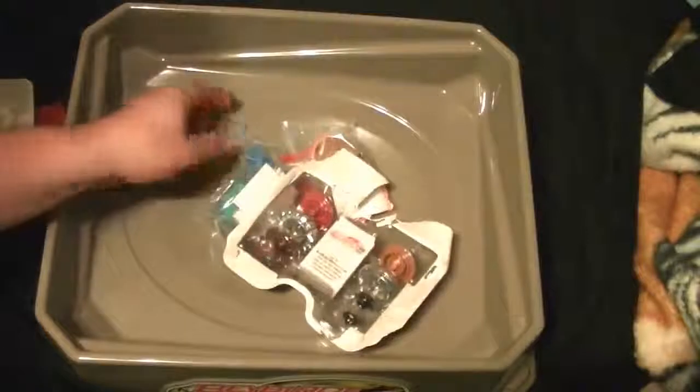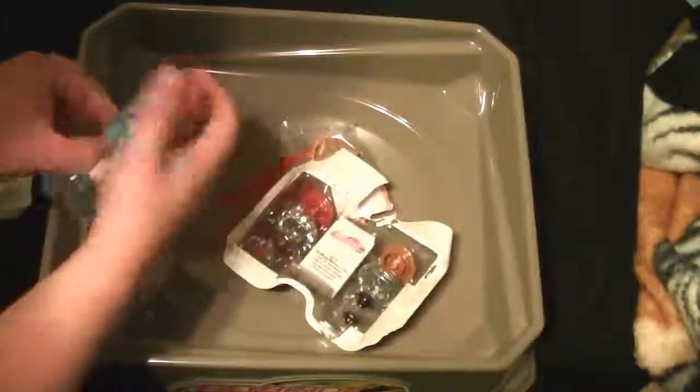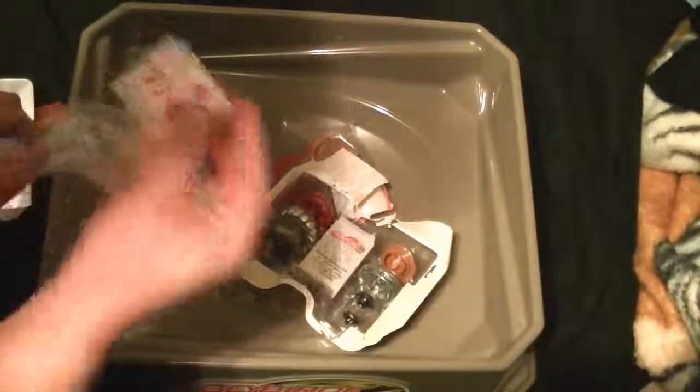Alright, pull it open. We've got a white launcher and a ripcord, a tool, instructions, and I believe this is for Pegasus. Yep, this is for Poison Pegasus.